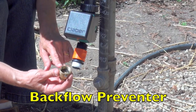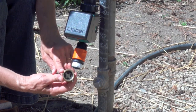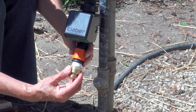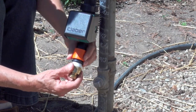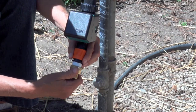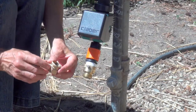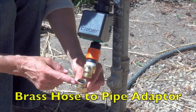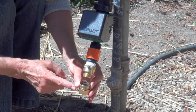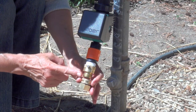A vacuum breaker, also called the backflow preventer, is now installed to ensure that no contaminants flow back to the water supply. There is a small screw on the side of the vacuum breaker — we will not be using this small screw for this installation. This next piece is the brass adapter, female on the top and female on the bottom, that will allow us to connect the hose fitting at the top to the plastic pipe fitting on the bottom.